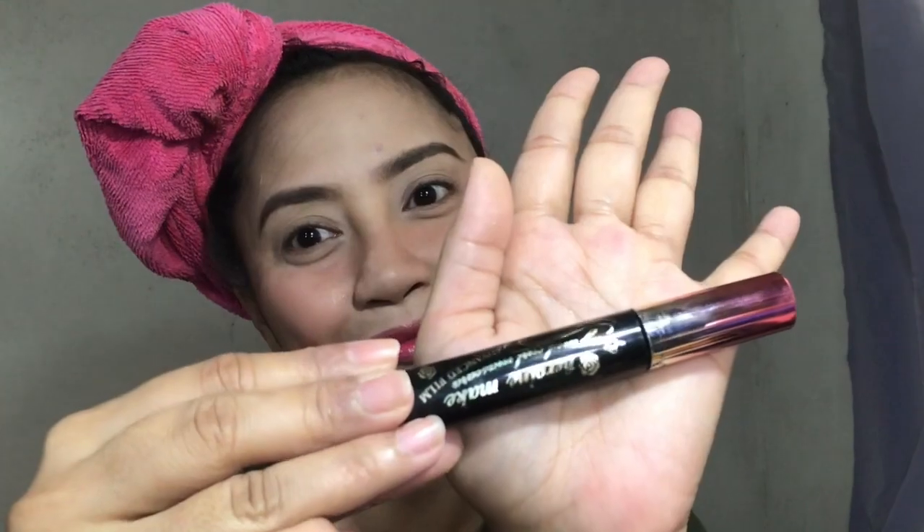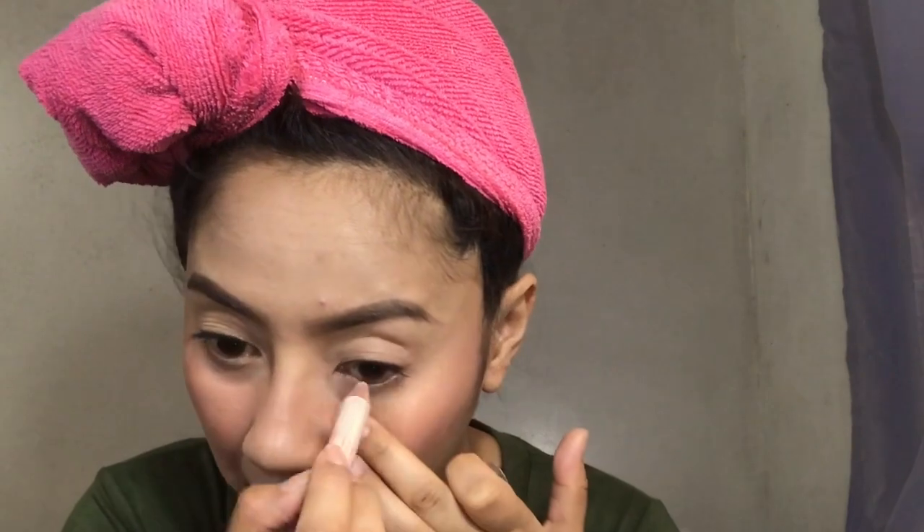For lashes, dalawa lang favorite ko — and this mascara is one of them. I'm applying the Heroine Make mascara. I tried other mascaras pero dito lang talaga bumabalik. Another thing to add on my eyes is the shimmering effect under my eyes, so that's to complete the look of my quick summer makeup look.